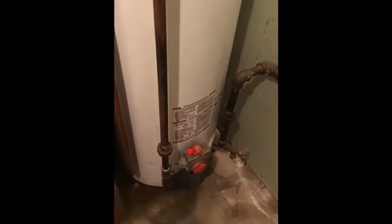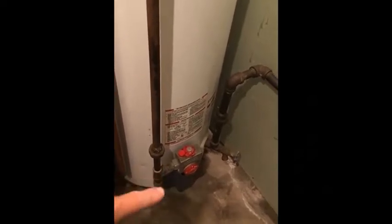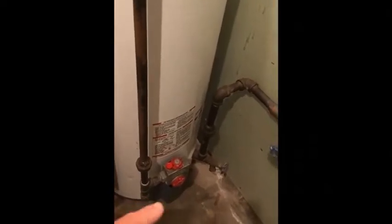You can turn yours to pilot, run some hot water, and when you turn it to 'on,' it should fire up. Or if it's already on, you can turn the thermostat up a little bit to get it to fire. But be sure to turn the thermostat back down again, because you don't want it above 125–130 degrees — that's a scalding danger.